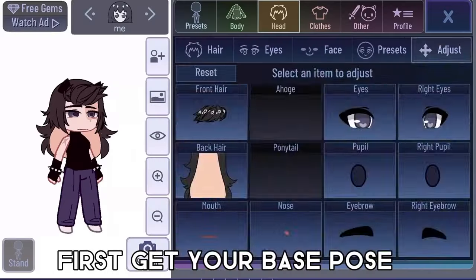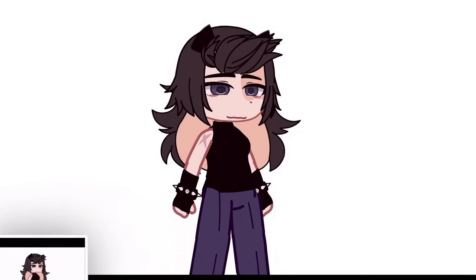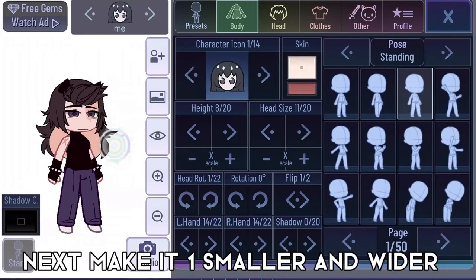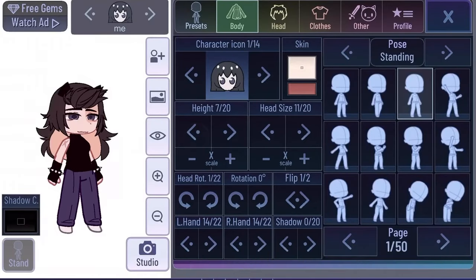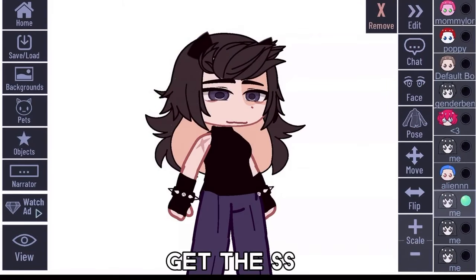First get your base pose. Next make it one smaller and wider. Get the S's.